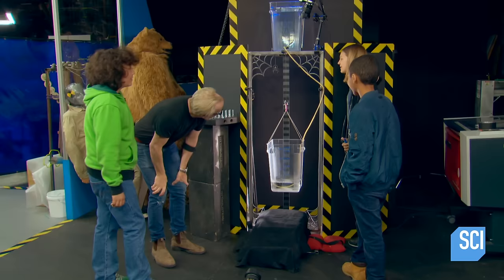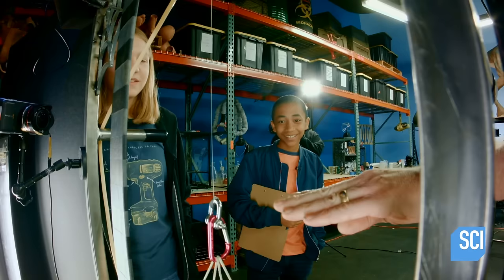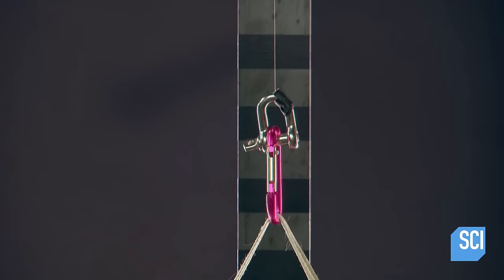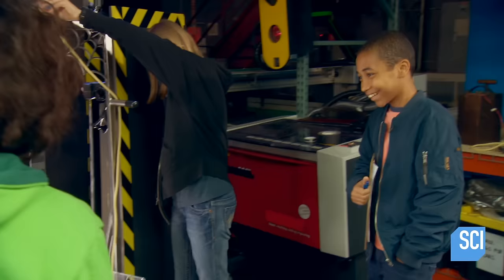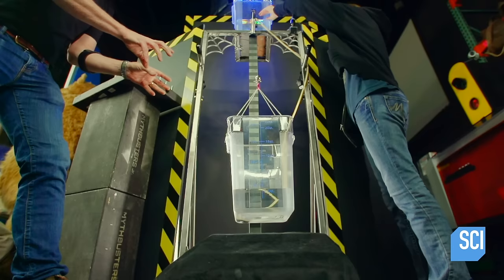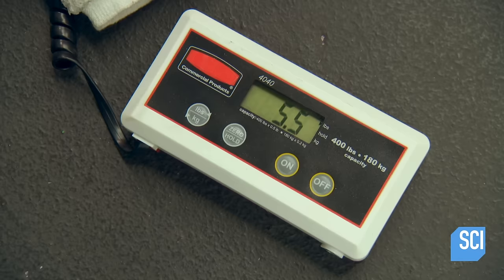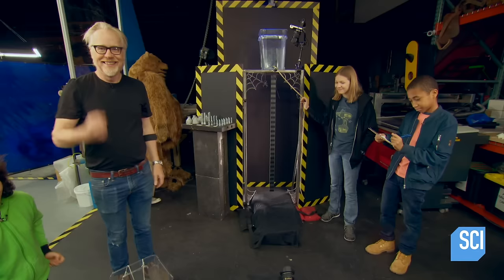It's stretching — visibly moving. The wire stretches dramatically and then snaps. That was fantastic — couldn't be a better result. They weigh the water: 12.5 pounds. That's the result.